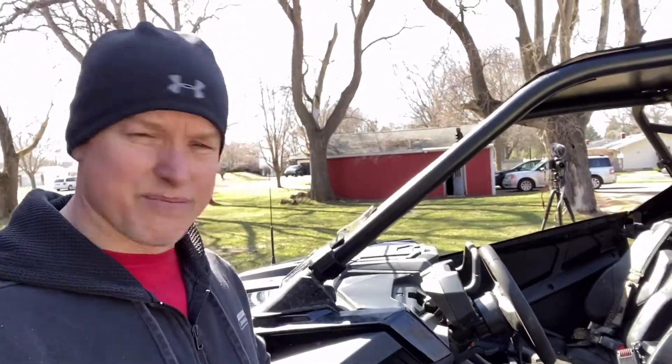Yeah, we've washed it multiple times but it still doesn't help because we run this thing through mud — we play with it, we use it as a razor. Hey, there's a camera in the background, that's my other one, don't worry about that.